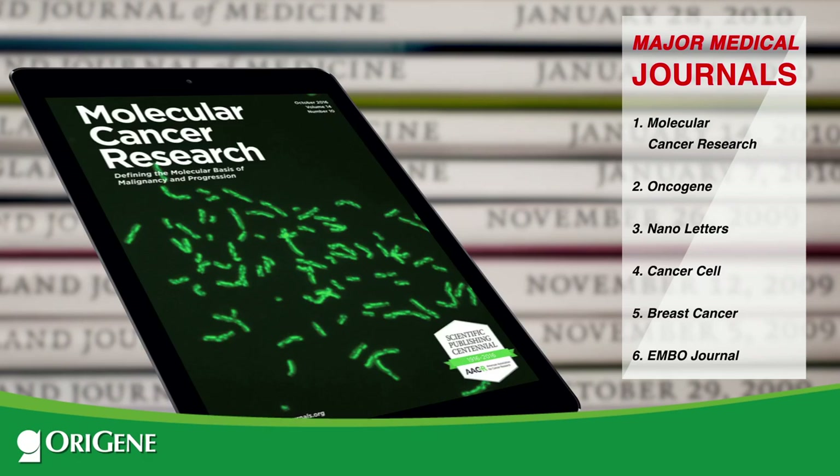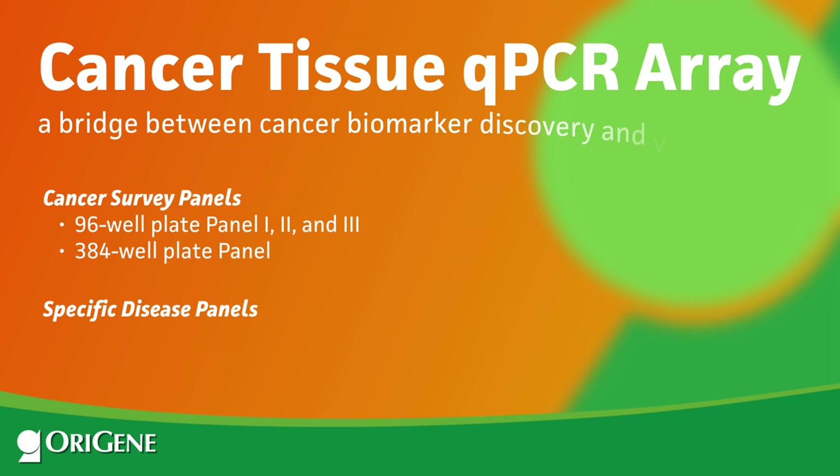You can publish your TissueScan results in major medical journals. We offer multi-cancer and cancer-specific arrays for all of the major cancers, including breast, prostate, lung, and colon.